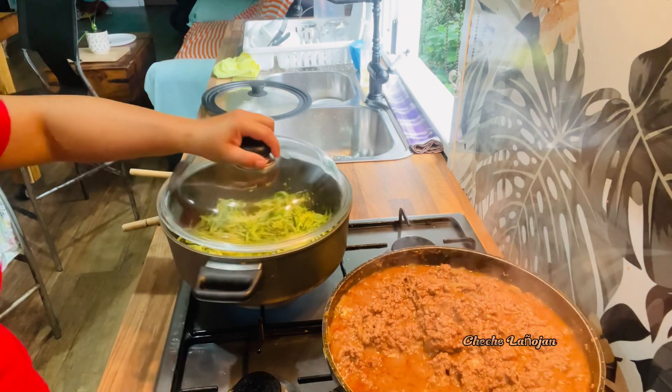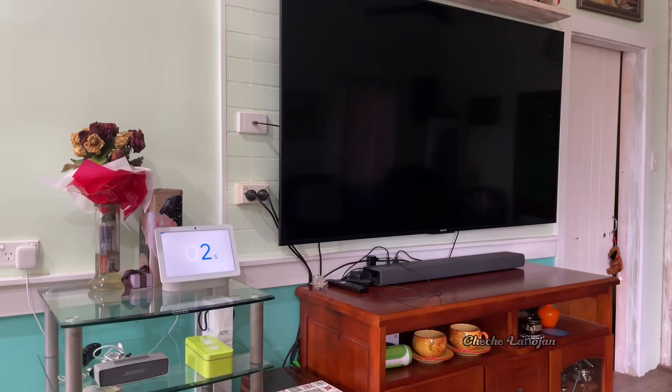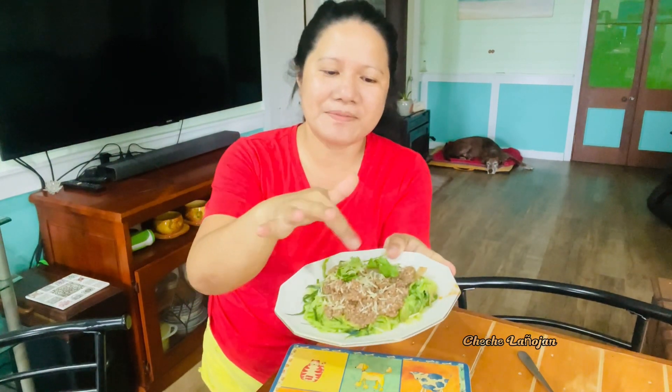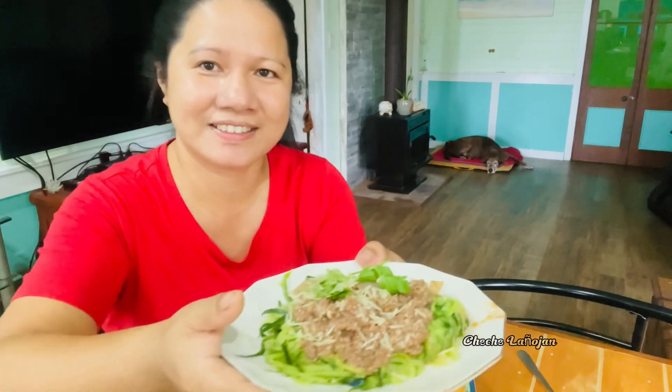I'll cover this for two minutes. So that's the zucchini with coriander and the mince — this is my version of zucchini noodles with bolognese sauce.